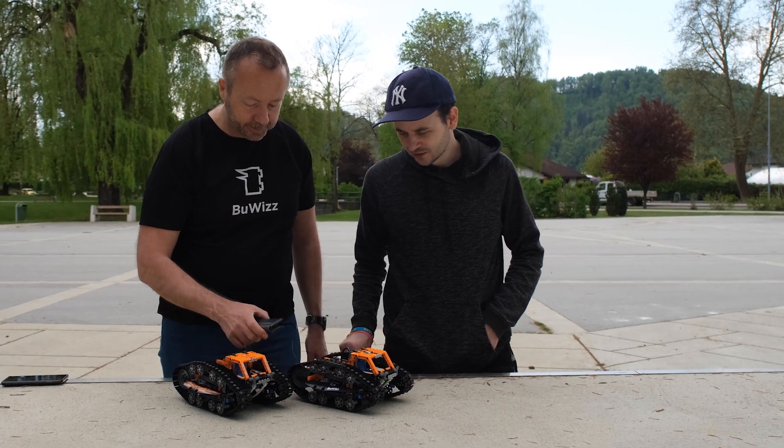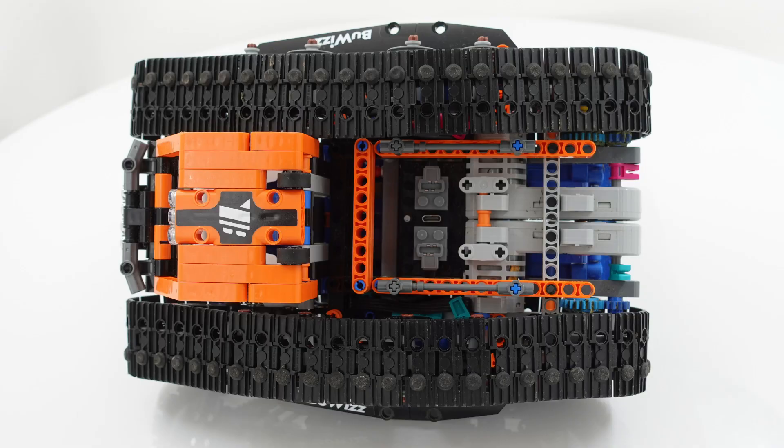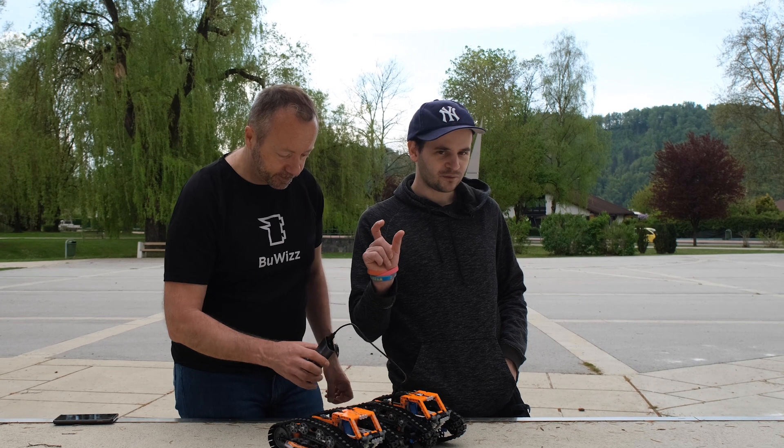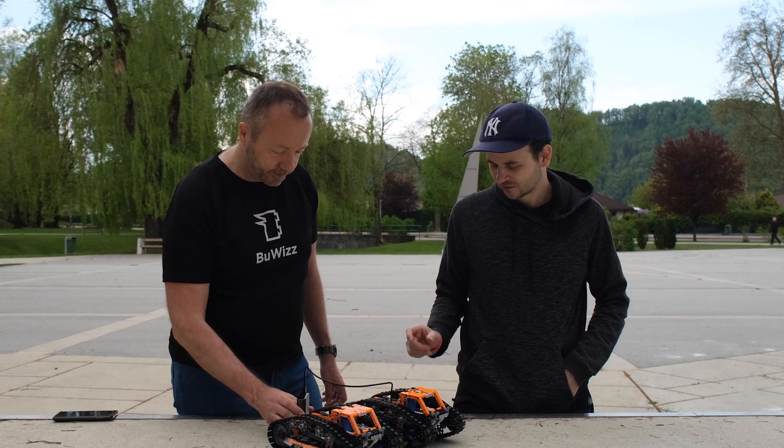An interesting bit of information: the boobies version is just one additional brick along with the boobies components — one Boobies 3.0, two boobies motors, and one five-and-a-half stud long axle.